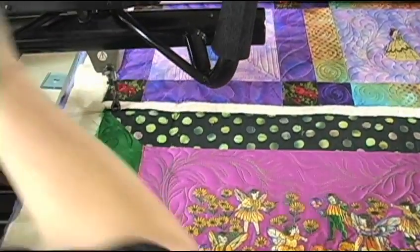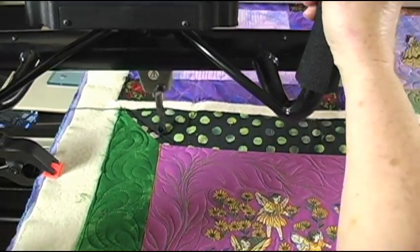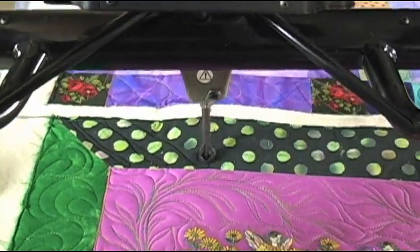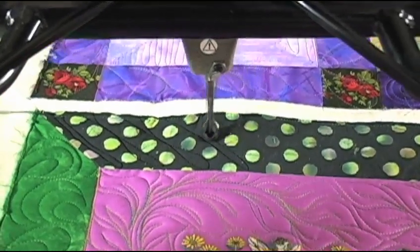I've switched to a black thread. I know it's going to be harder for you to see, but just freehand I'm coming down and going back diagonally, in between each of these dots.